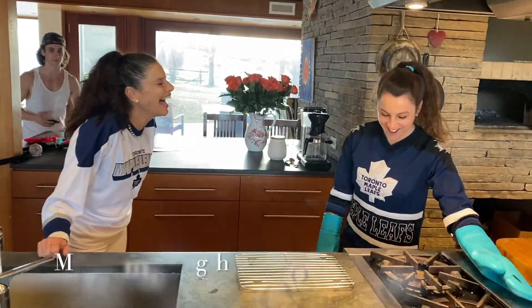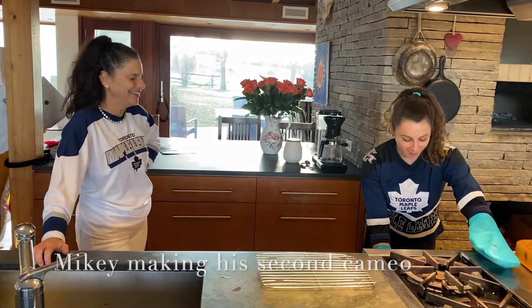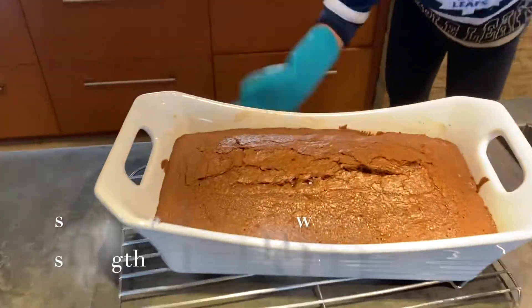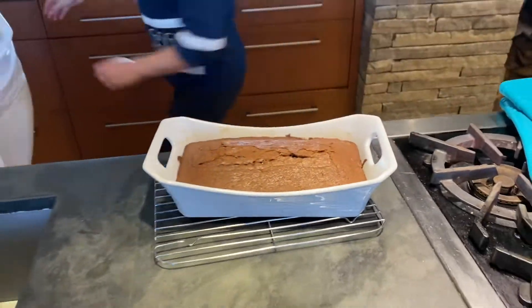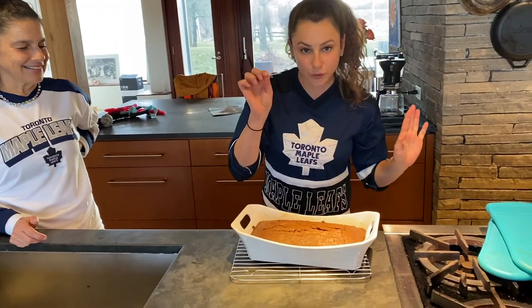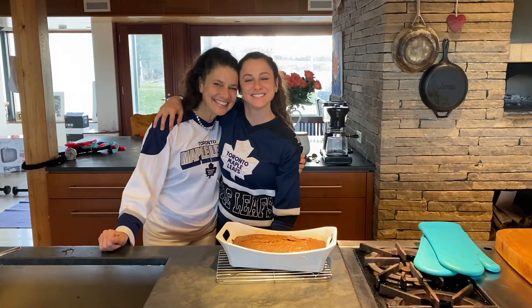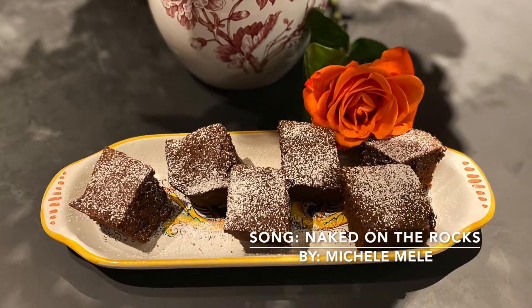I think they're ready. I'm having a hot flash, so I'm staying over here. I'll get them out. Perfect — I think they're perfect. Perfection! Because you have to guard against overcooking or they dry out. One little test if you're not sure: you take a toothpick, stick it in, and it comes out clean. Yay — perfect brownies!